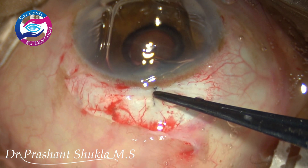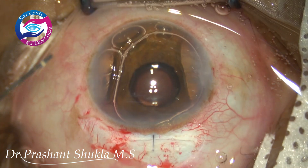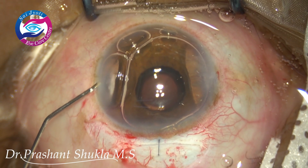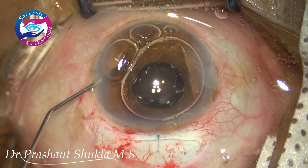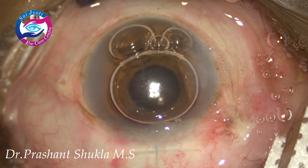The knot is being rotated into the sclera. Some ofloxacin is given. The conjunctiva is closed using cautery, and this is how the case looks at the end of the surgery. Thank you so much.